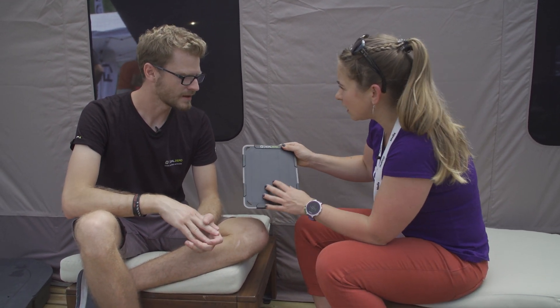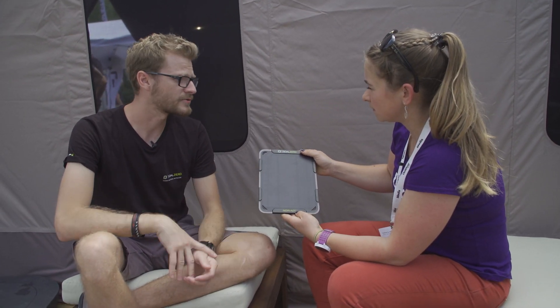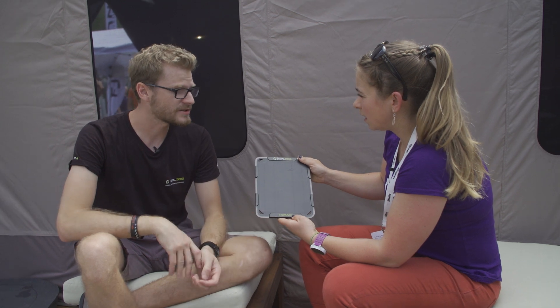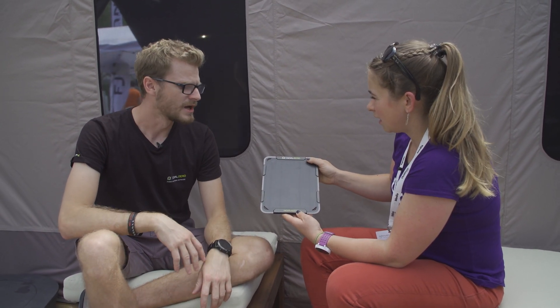It'll charge up the power bank in roughly two and a half to three hours in direct sunlight. Obviously if it's a bit cloudier it will take a little bit longer, but if you're hiking for a day it'll definitely charge up your power bank within that day — which is about how long it takes to charge a power bank at home anyway.